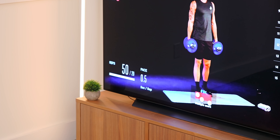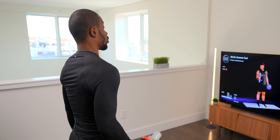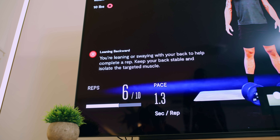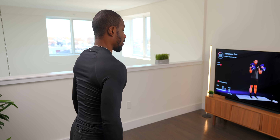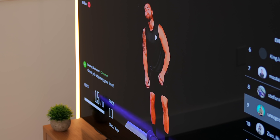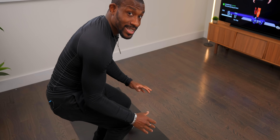I got 50 out of 20 reps. And what's awesome is that it can also tell you if your form is bad. Right now I've got a warning saying I'm leaning back. I need to be a bit straighter. So if I get like this — it shows that I corrected my posture. And look, it even gives you a little notification saying 'great job, you adjusted your form.' That is not something we see with any other fitness workout.